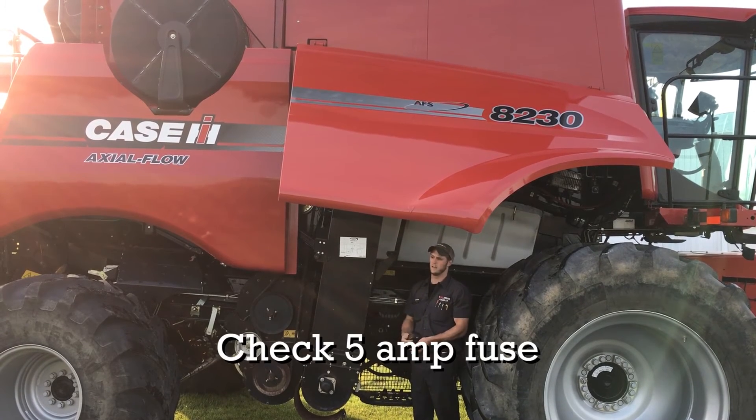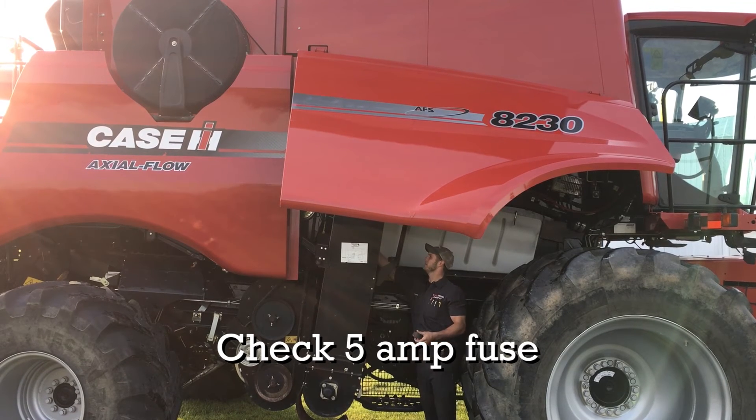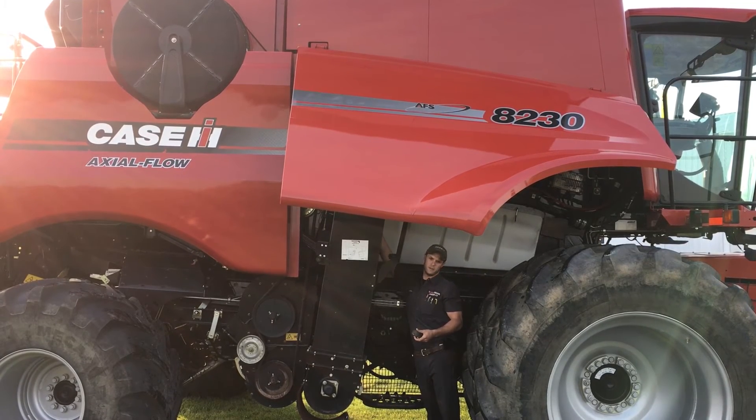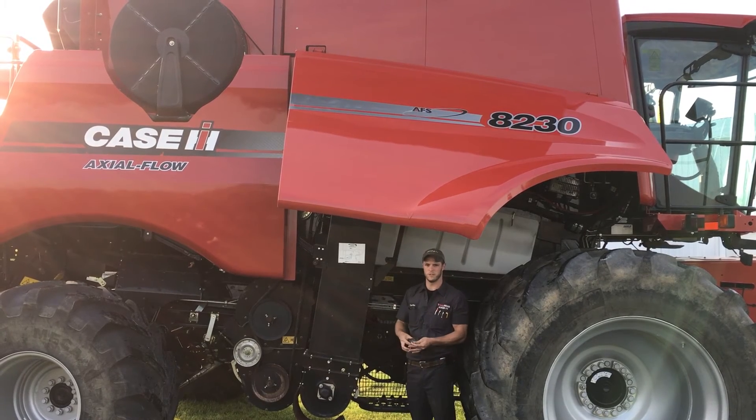The other thing we can check is there's a five amp fuse right on the back side of this elevator. Just reach right up inside of here, right behind your moisture motor. There's a little five amp fuse that sometimes, if stuff gets caught in there, will blow and that will cause our moisture to stay stagnant.